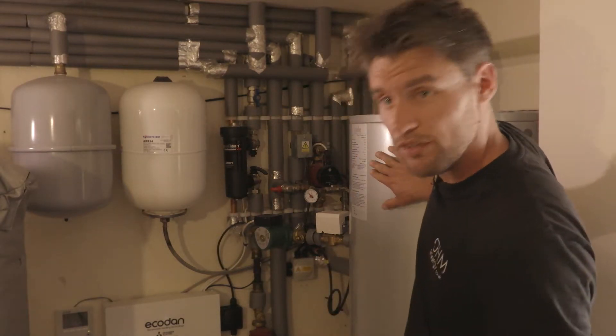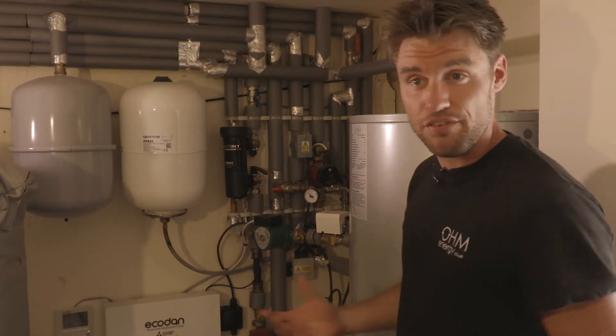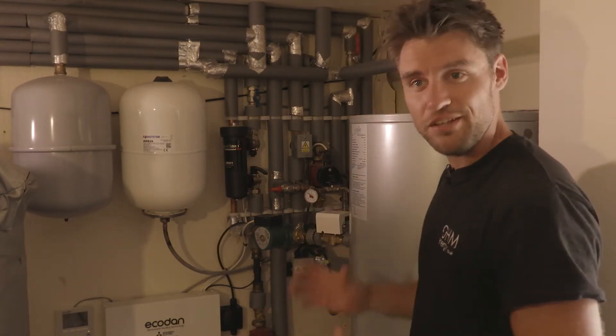They'll hold hot water for long periods of time. This is around 55 degrees inside this tank at the moment and it's room temperature to touch, so very, very efficient — which is important. Once you've got it in there, you want to keep it in there.